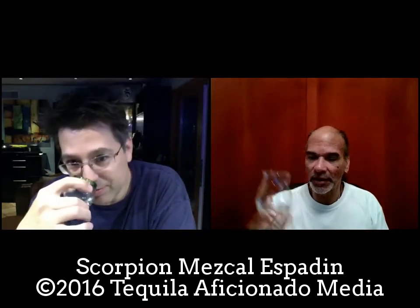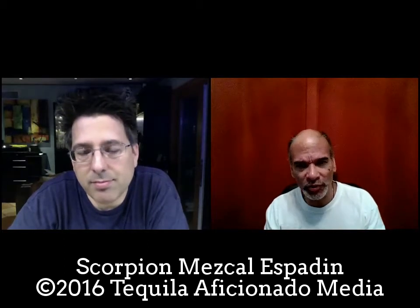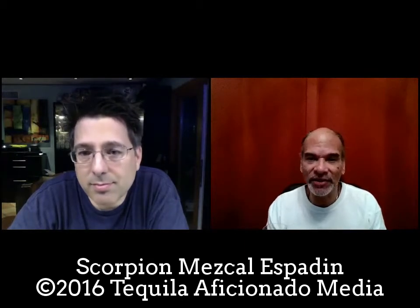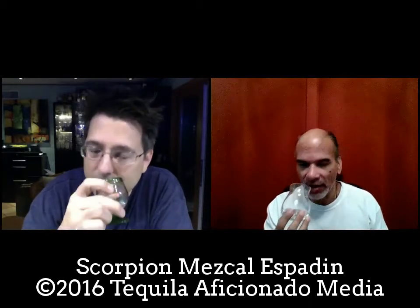There was no need to let them oxidize or open up — they're ready to go. That's another thing I'm finding: mezcals produced artisanally or traditionally, in whatever stills other than industrial, are not as temperamental as tequila. Other than being warm when they arrive, one or two days at room temp and you don't need to let them bloom. They just sing to you right away.